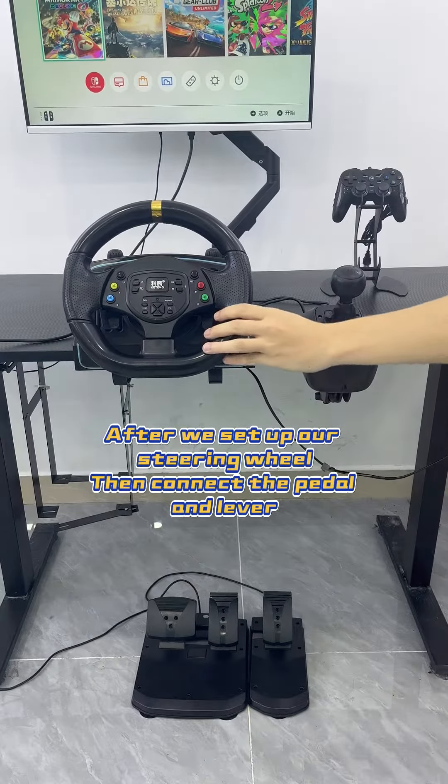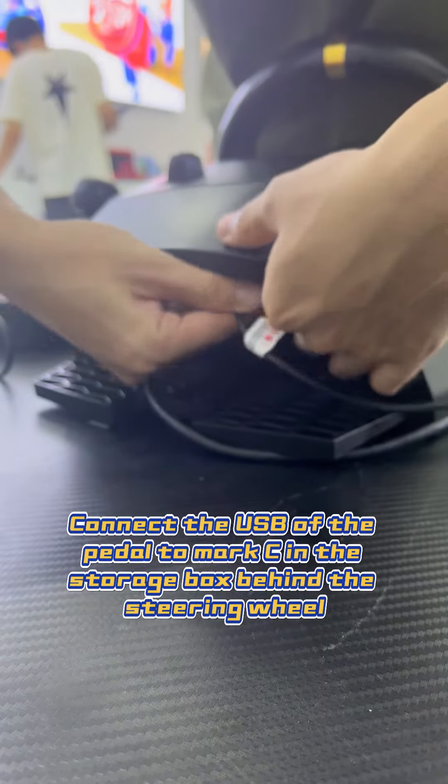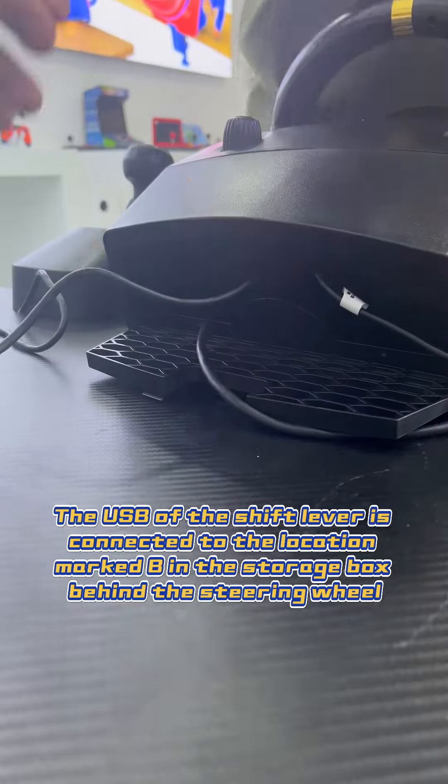After we set up our steering wheel, connect the pedal and lever. Connect the USB of the pedal to mark C in the storage box behind the steering wheel. The USB of the shift lever is connected to location mark B in the storage box behind the steering wheel.